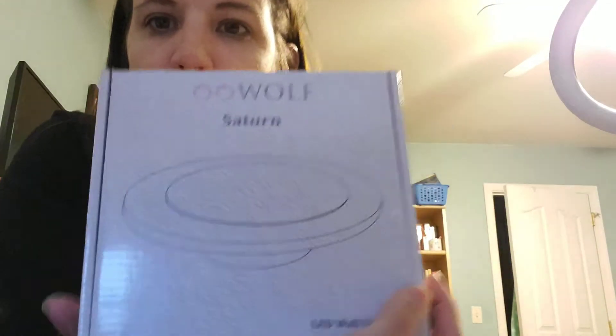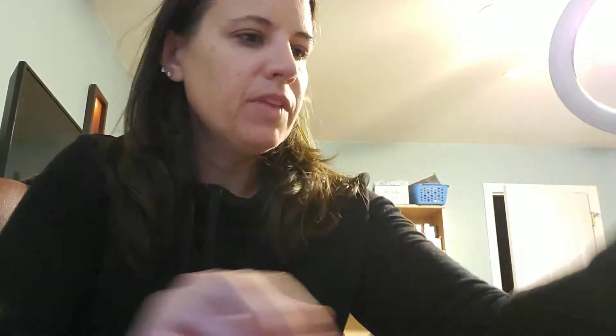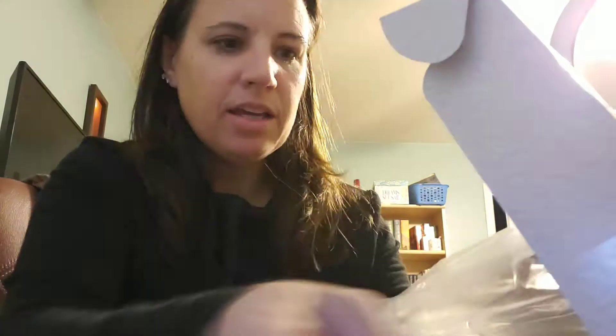I got the Saturn LED wall lights. I am all about making sure that everything in my house is LED — got to save money, so LEDs is where it's at. These are really cool.